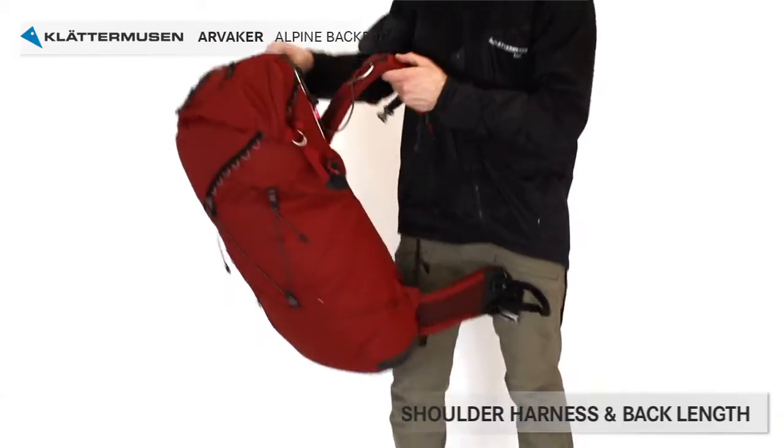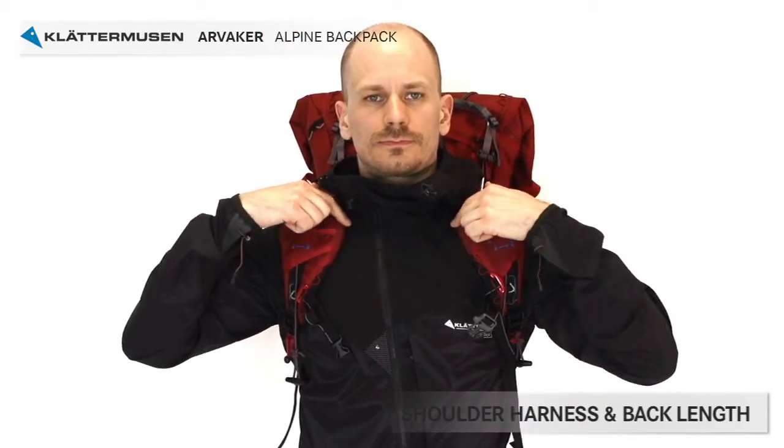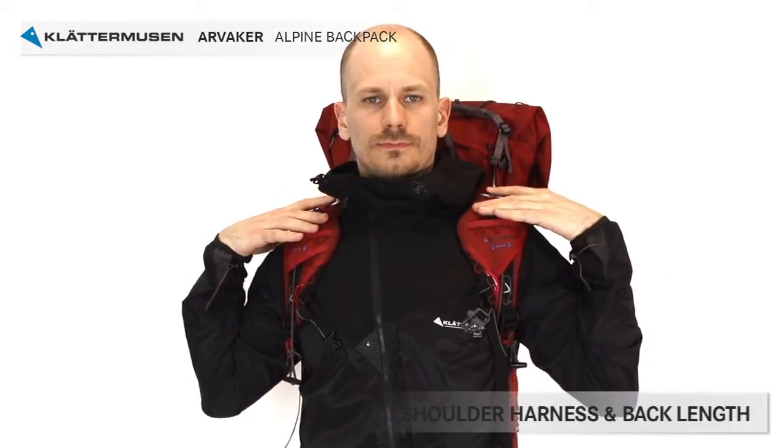The shoulder strap should be placed with the inside cut-out following your neckline, and the butterfly bridge position should be placed on your shoulder bone slightly forward towards your collarbone.